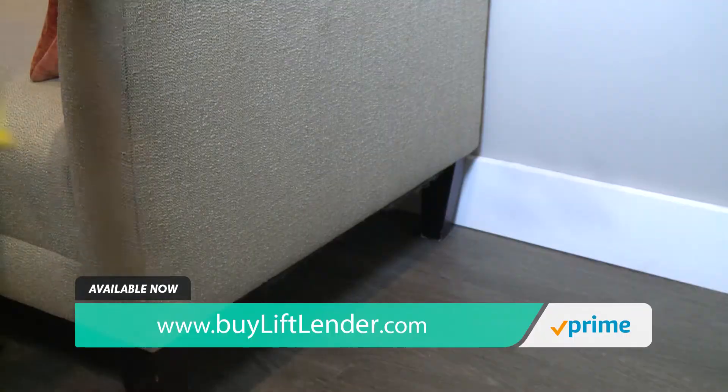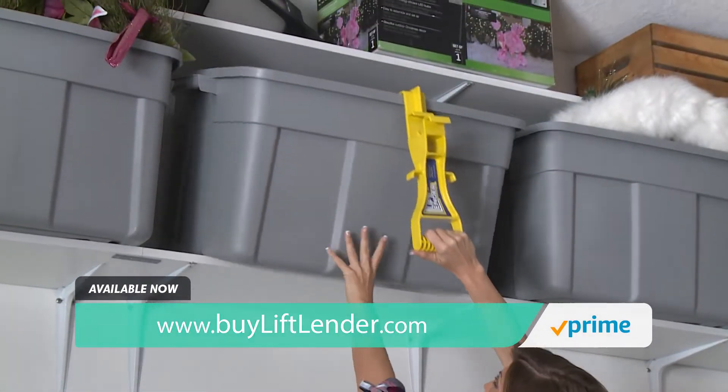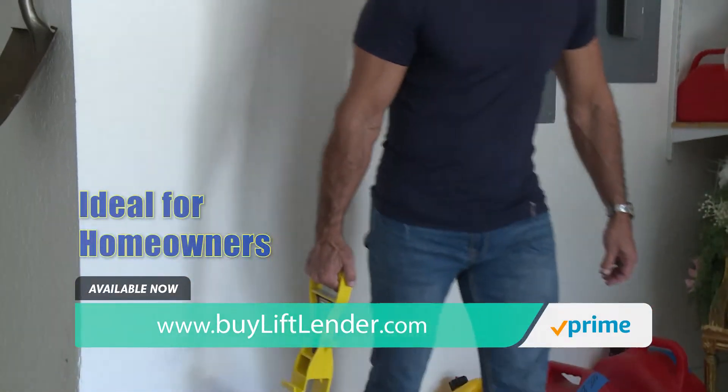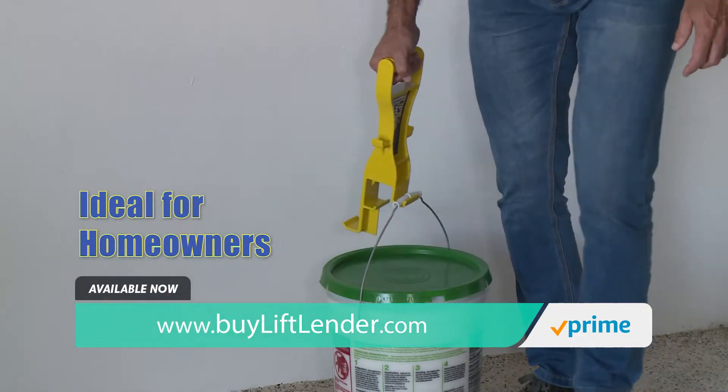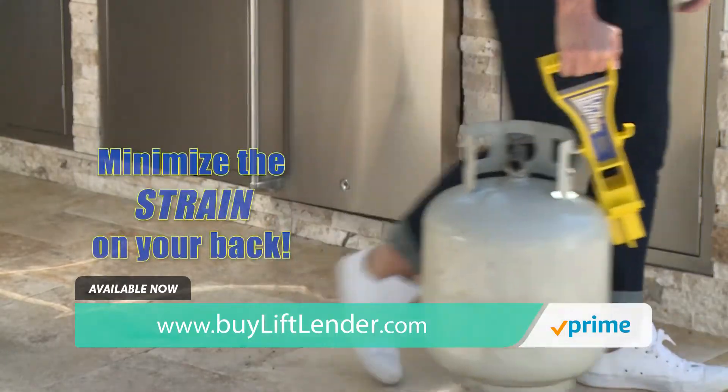Lift Lender is a revolutionary multi-purpose lifting tool that provides you with the leverage you need to reach, lift, and carry heavy or bulky objects at home and at work. Its unique design reduces the amount of bending and stooping required to move heavy, awkward, and low objects, helping to minimize the strain on your back.